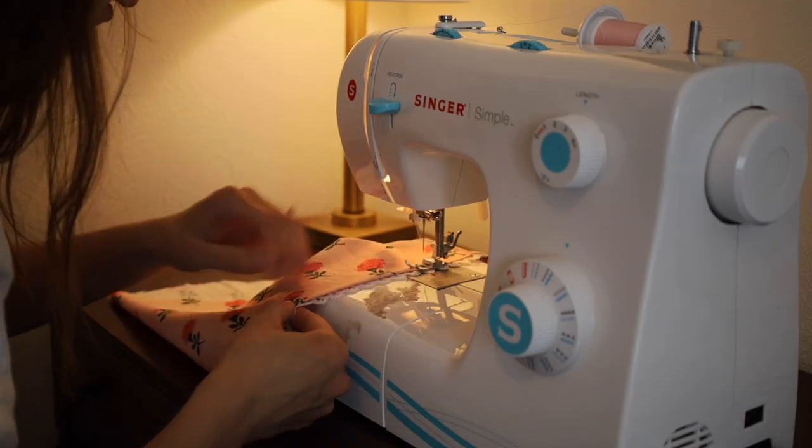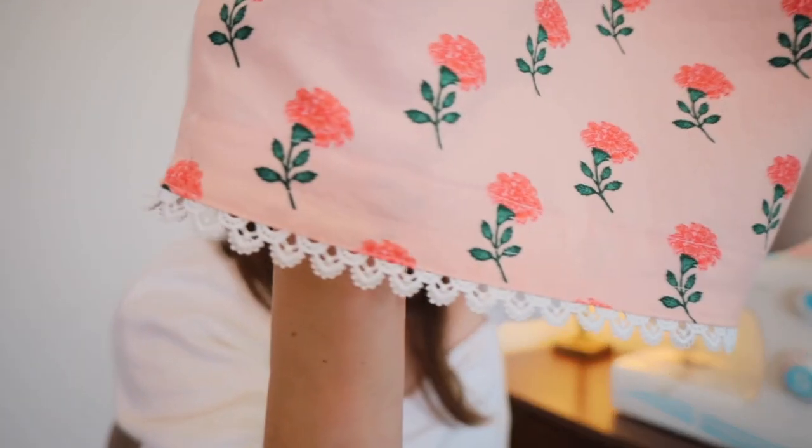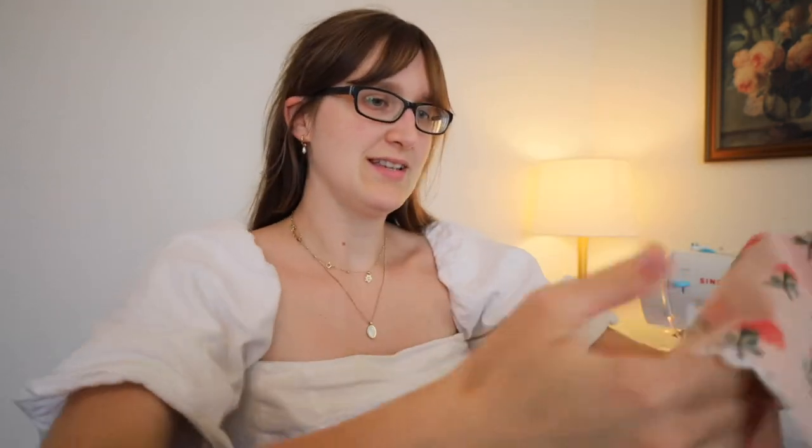I did not realize how much lace trim costs. I spent almost as much on the trim as I did on the fabric of this dress, and it is kind of shocking. But it looks darling. I'm pretty proud of myself. Lauren leaves a little tail at the end and then sews these up and trims off the excess — I did not do that with my last one, so I'm going to do that now. Now we just need to add the elastic and then go from there.